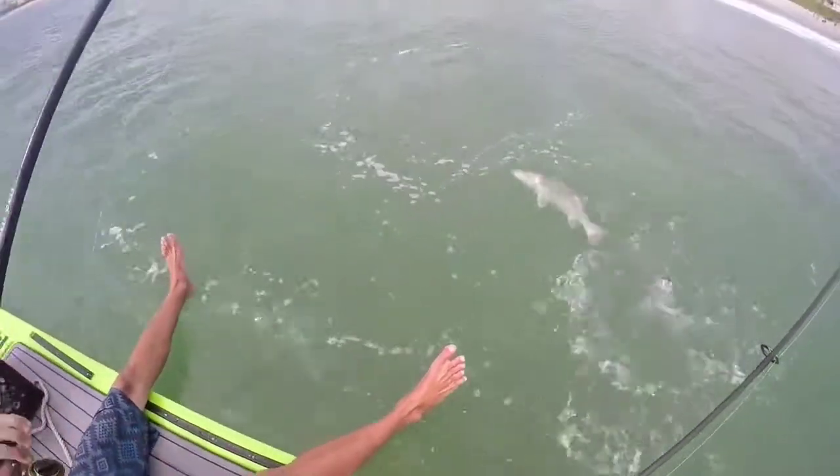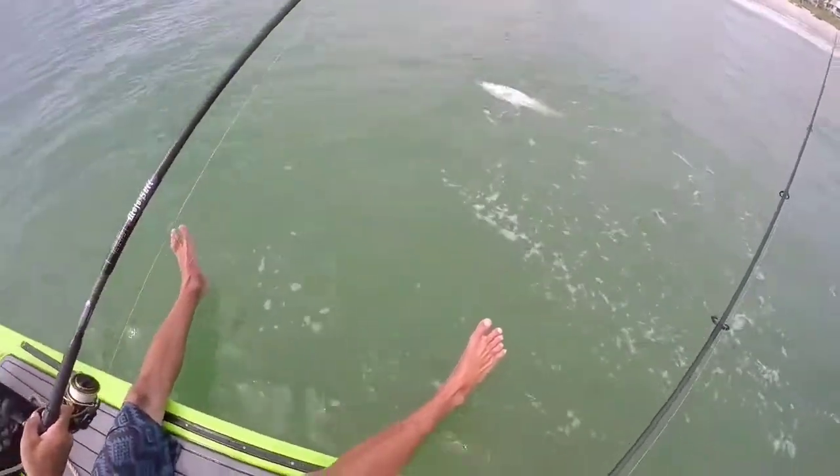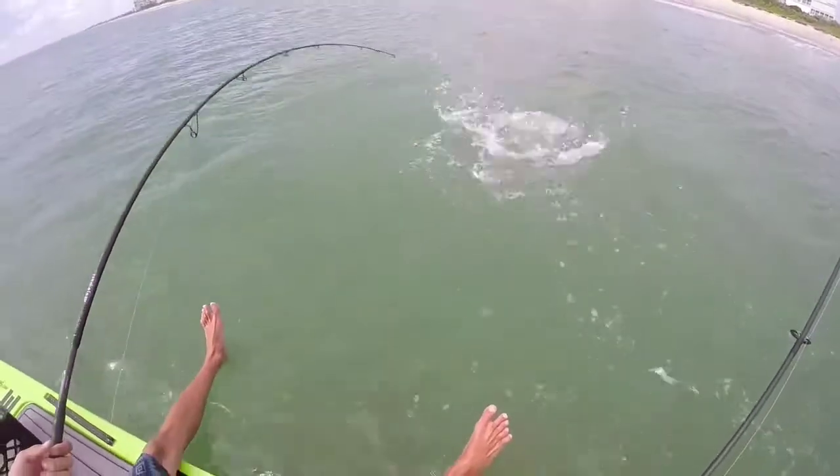Obviously we're fishing two people on it. I mean we're just right off the beach — we just did this, my first time out on the board. And we're fishing thread fins for snook on the beach.